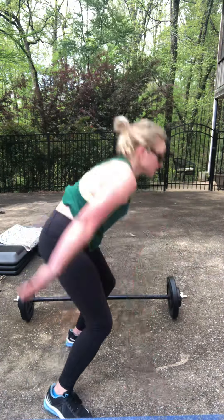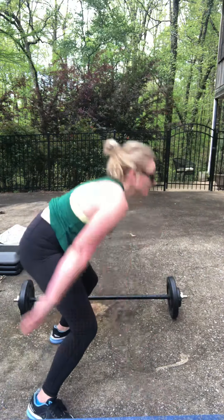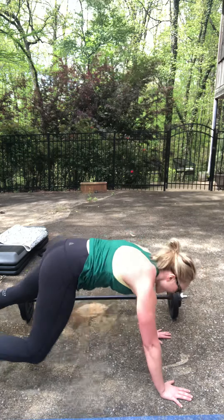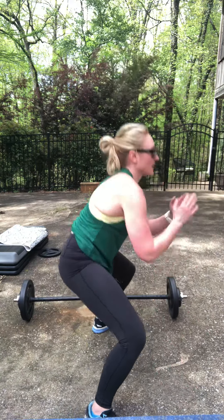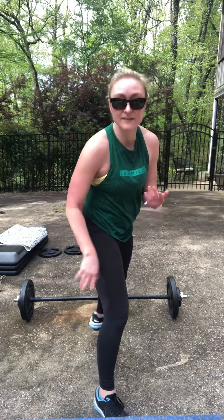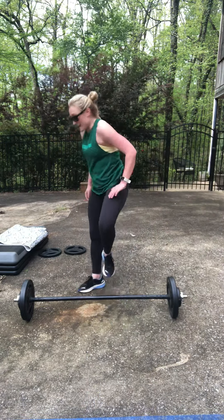Straight into the burpees — remember, if you don't want to hop over the bar, right here is fine. If you don't want to jump: squat, hands down, back in, squat and up.